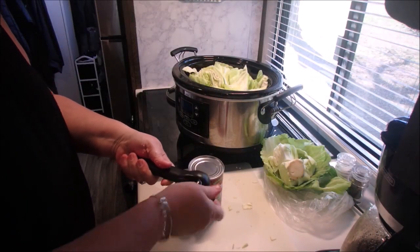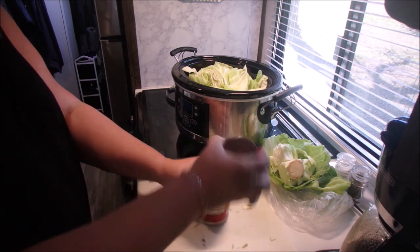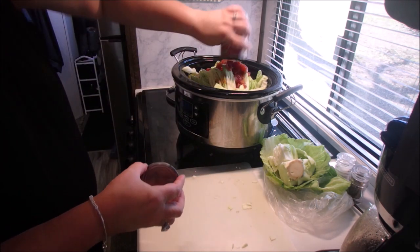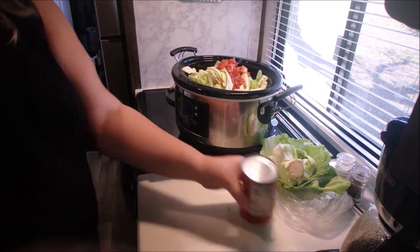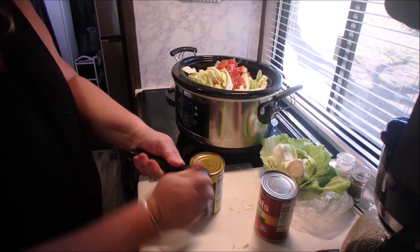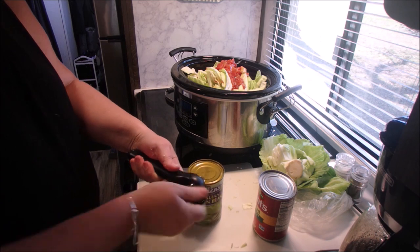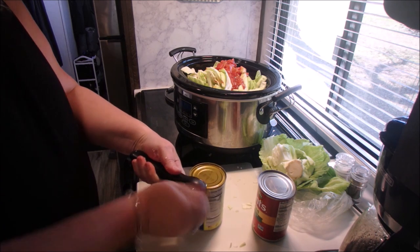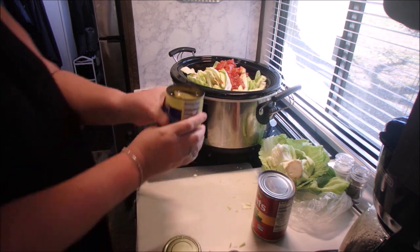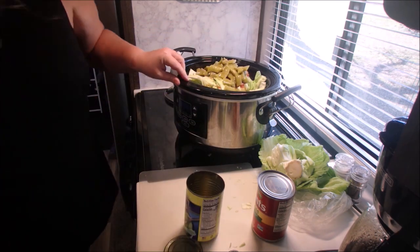I'm going to top this with diced tomatoes with basil, oregano, and garlic, and we do not drain this. I'm going to change to two cans next time — I felt it needed a little more. Also, we're going to add one can of Italian-cut green beans, and again we're not going to drain those.